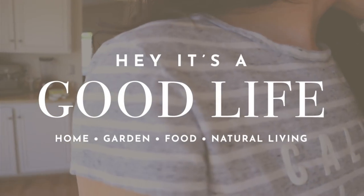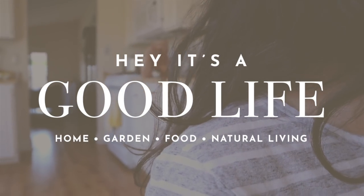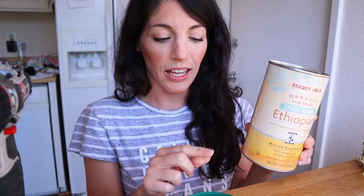Hey guys, welcome back to Hey It's a Good Life. My name is Natalie and today we're working on the vermicompost. So today we are going to upcycle this old coffee can and its lid with just our drill and a regular drill bit and we're going to make a temporary compost container.